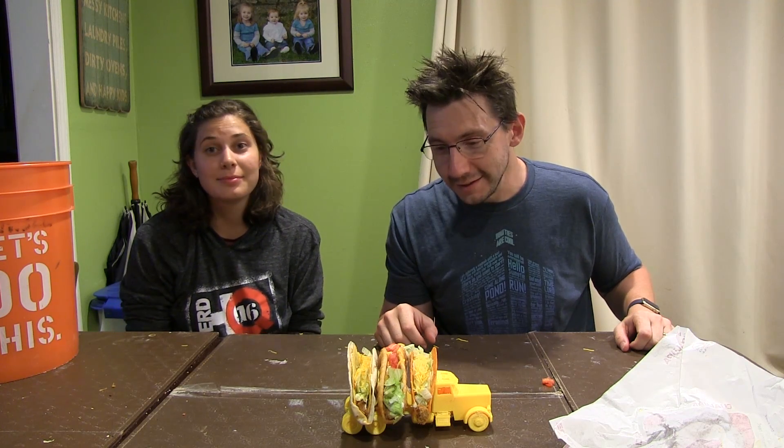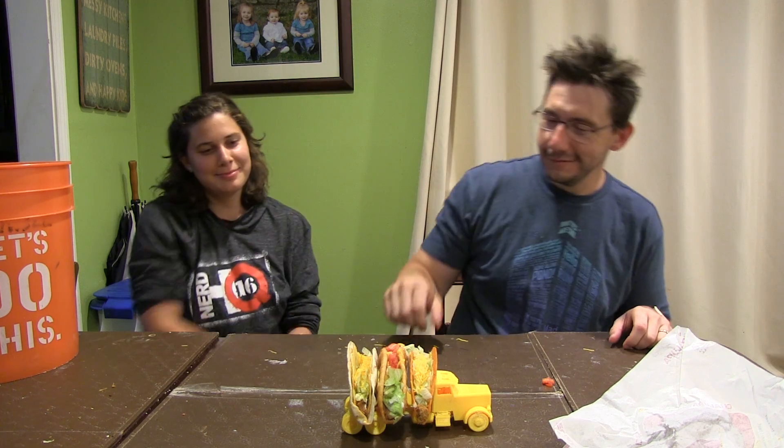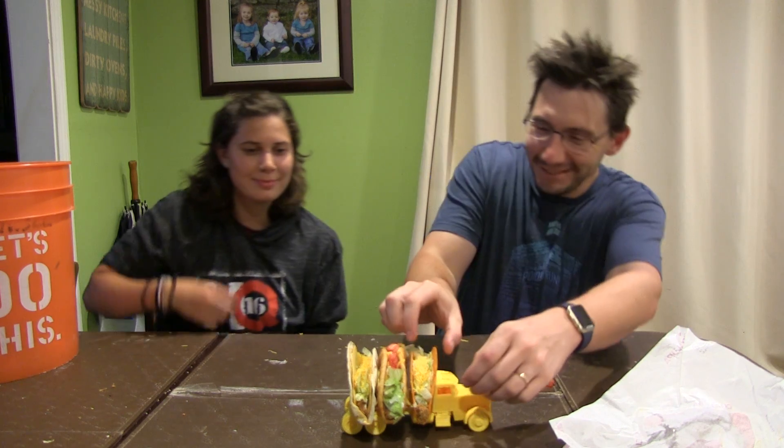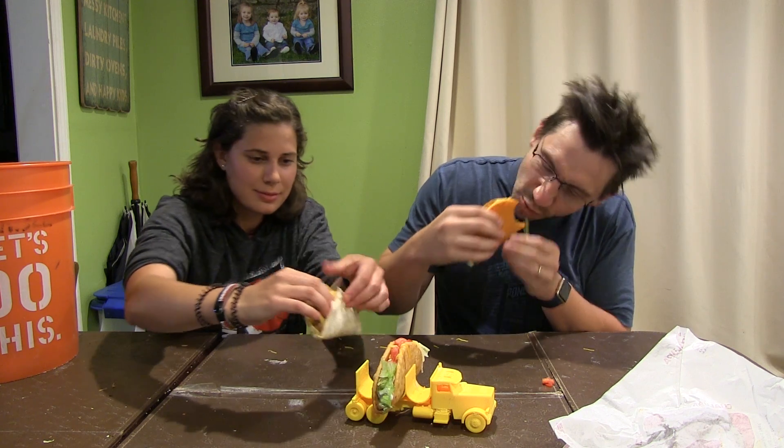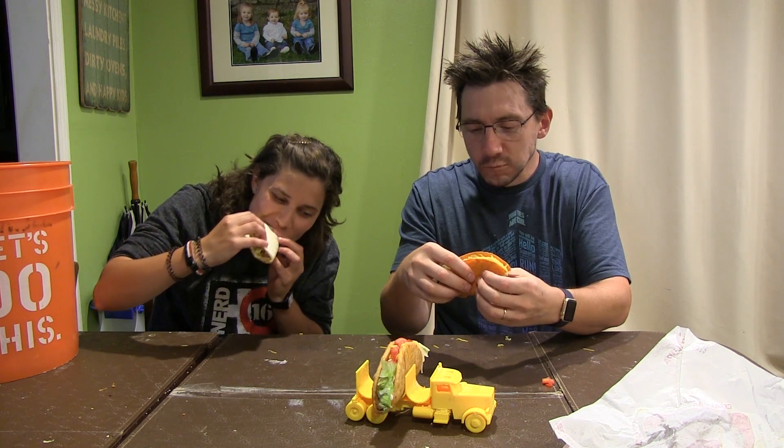Hey, it works! Now we have to eat it. Let's eat. Ah, that Taco Bell was good, and a big thanks to my good friend Mallory for coming over and having some Taco Bell with me.